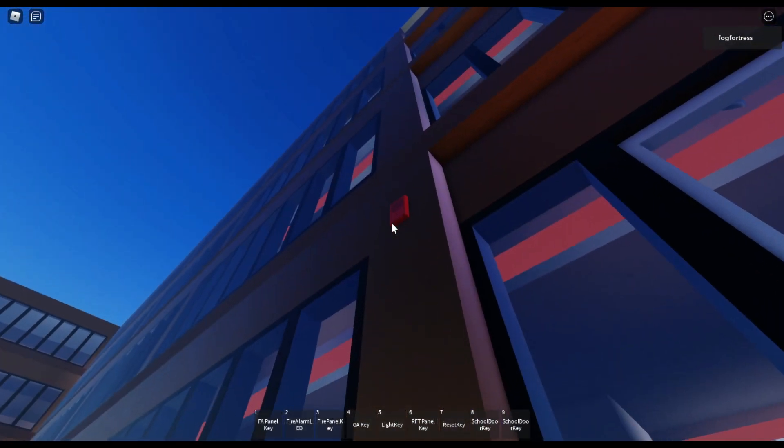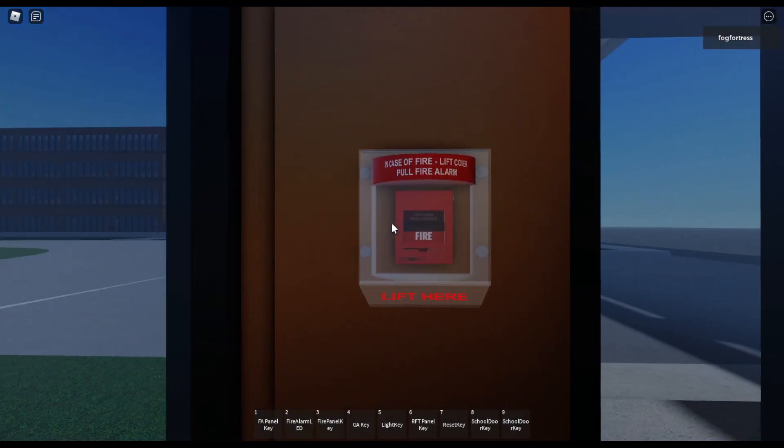Over there I got an EST Genesis weatherproof remote horn, set on Temporal Code 3, but this one does not have a strobe.